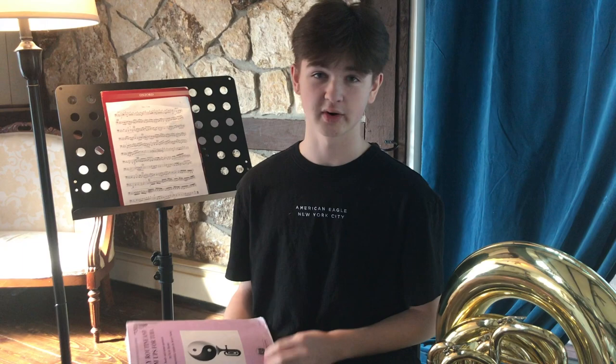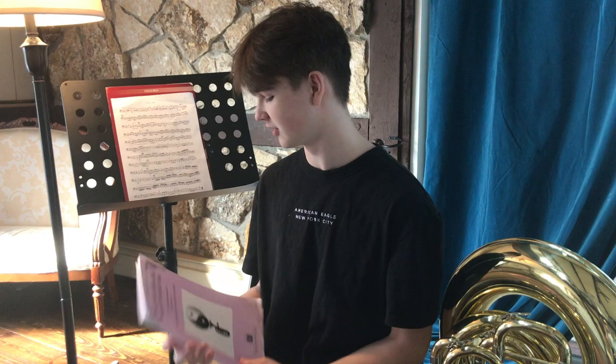This book is an overall incredible warm-up in the morning to really get your air flowing. In particular I really enjoyed Mr. Turner's philosophical approach, being that music is the yin and yang — one side of music being the more masculine side, and the other side being the more feminine side.